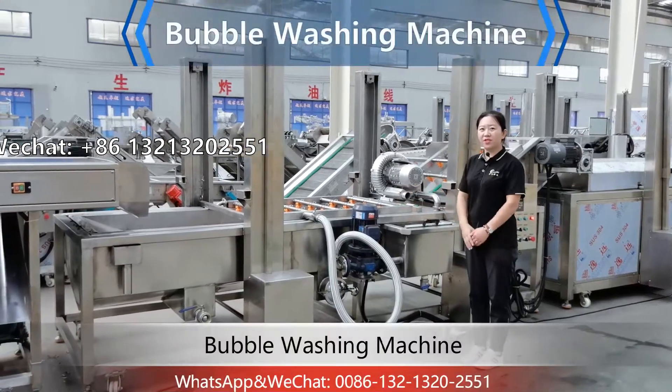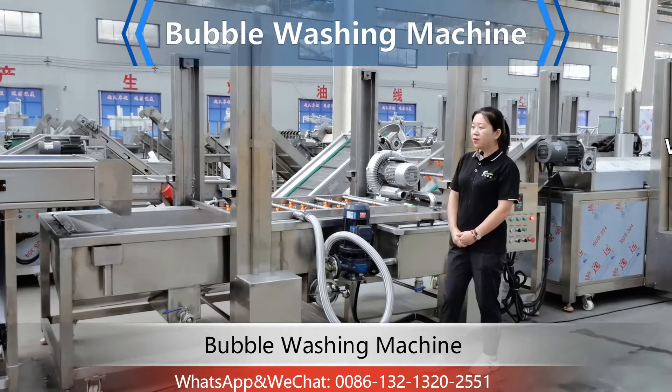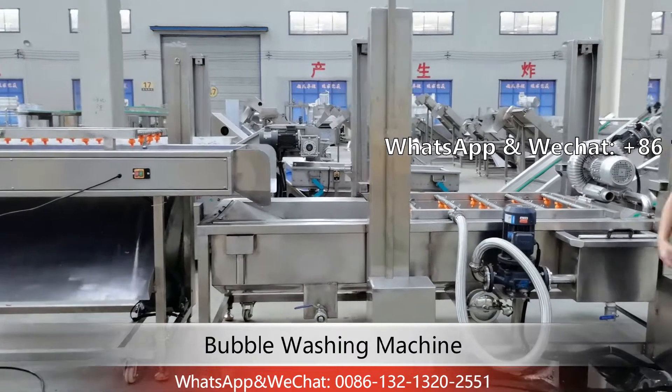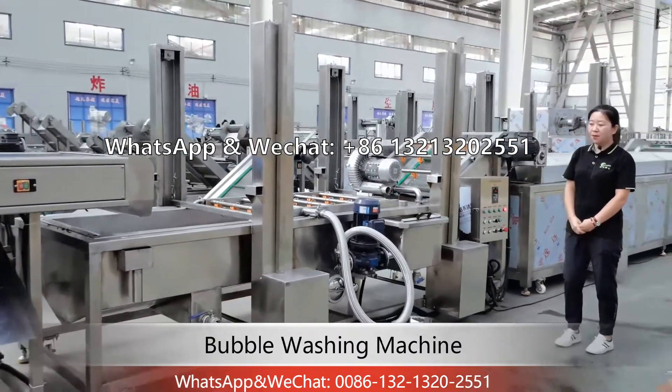This is the bubble washing machine. When you receive it, please put it in a proper place to connect with the previous machine. Adjust the forefoot to touch the ground and make it stable when working.